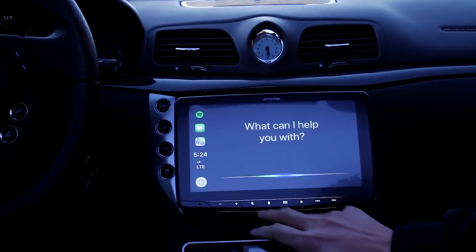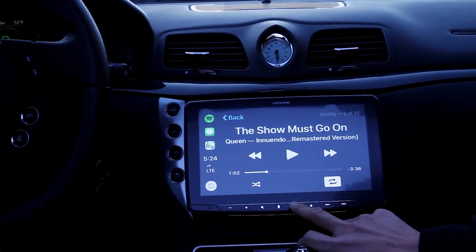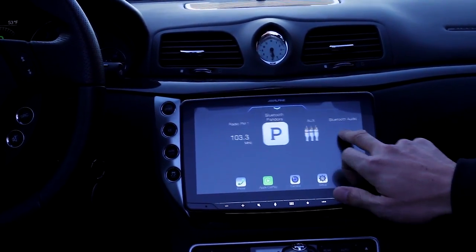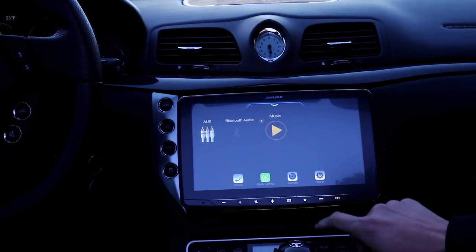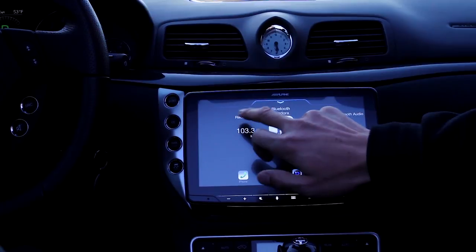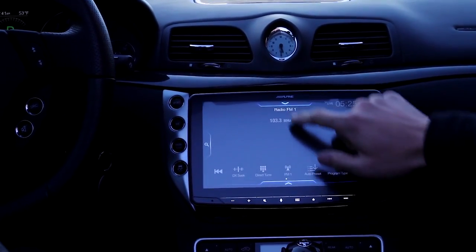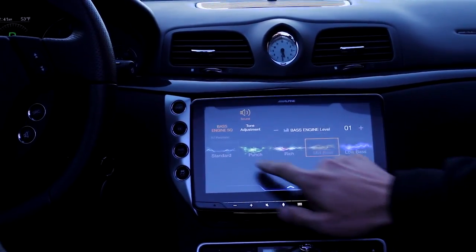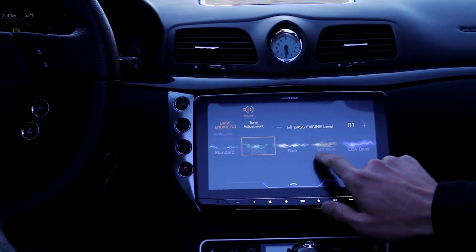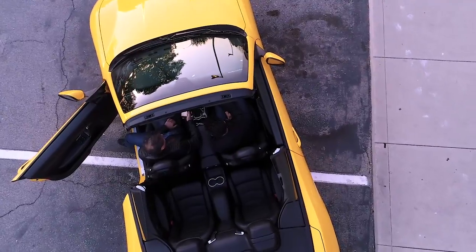Activate Siri, so you can say whatever you like. And this is the bass — you can change the different sound. The bass controls the different sound.